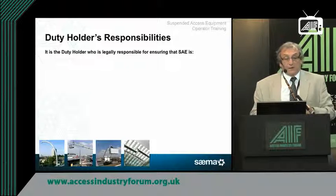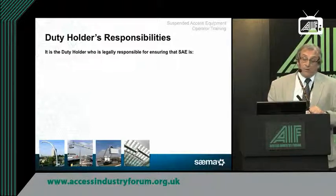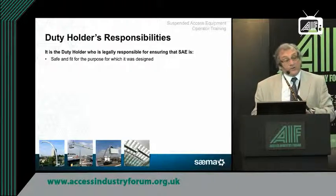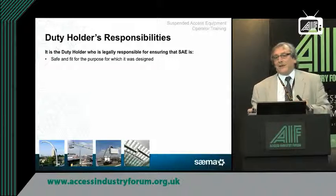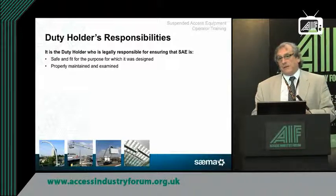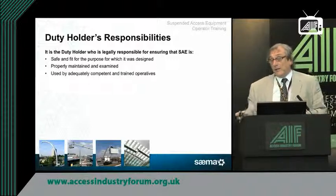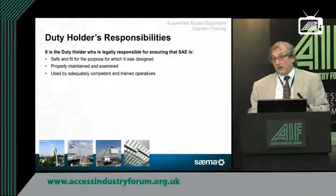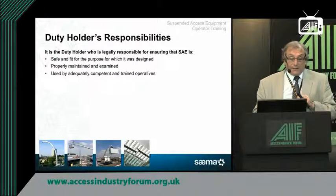There's a whole section here on duty holder responsibilities. It's the duty holder who is legally responsible to ensure that the suspended access equipment is safe and fit for the purpose for which it's designed. The duty holder needs to understand right from the start what this equipment was designed for. He's got to make sure it's properly maintained and records kept of the maintenance and examinations done — very often working with a member of SAFED, the insurance company's engineering body who signs it off. The equipment also needs to be used by adequately competent, trained operatives.